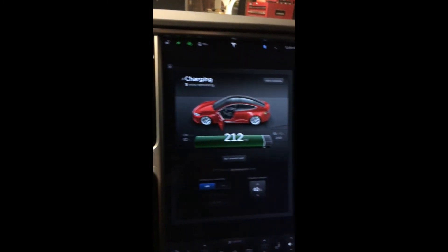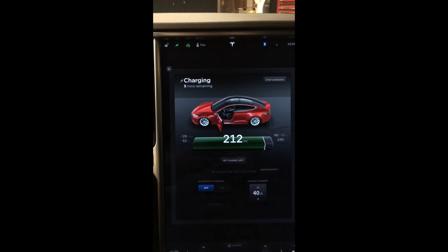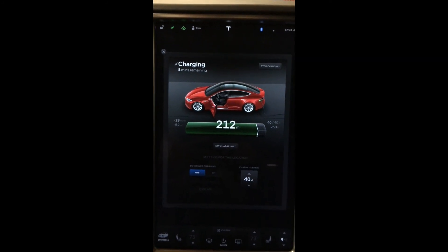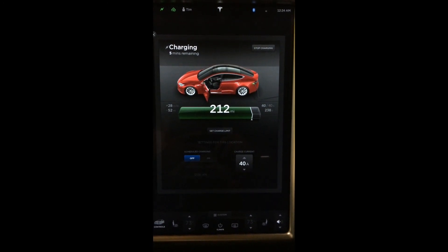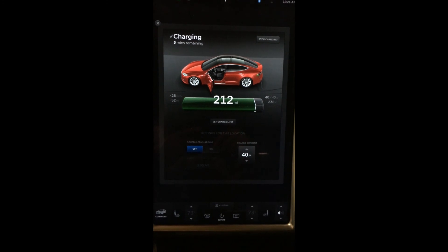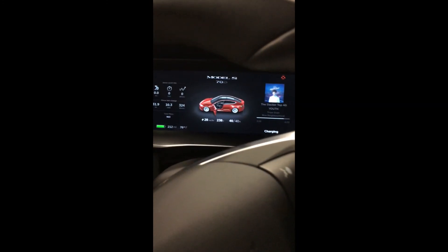So basically looking at 240 volts, 40 amps. When you get the battery run down about 80 to 100 miles or so, it takes about four hours to charge back up with this home charger. Whereas at a supercharger, you're looking at about half an hour to get to 80 percent. Alright, until next time.